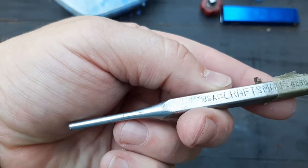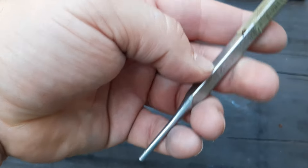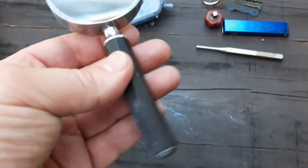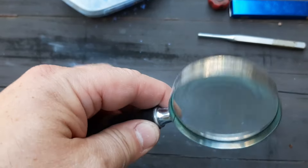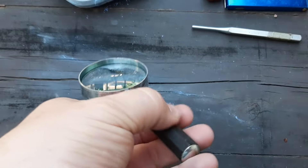Coming up we have a Craftsman punch, made in the USA. Looks like it's pretty clean — maybe been used, but in pretty good shape. And then we have a magnifying glass. I will definitely use this because there are a lot of tools I look at where I can barely make the name out and my glasses aren't strong enough.